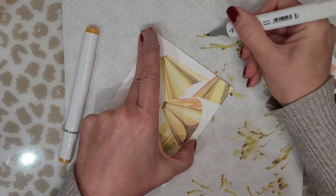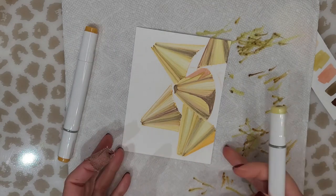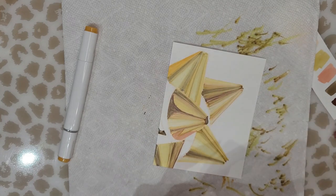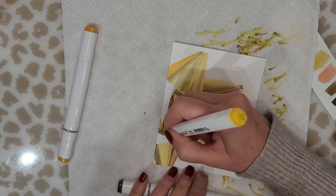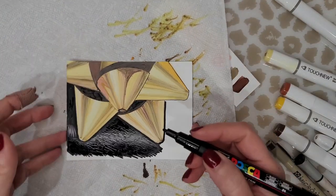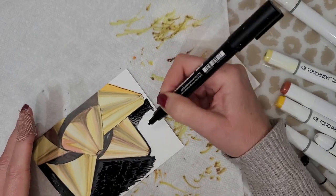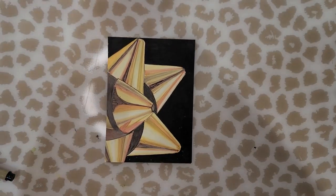We are almost at the end of this video — parts of it did not film and I apologize for that, but I think you get the basic idea from what I was able to capture. I hope you enjoyed this video. Please don't forget to like, comment, and subscribe, and take a look on my Facebook page if you want to see the completed painting. Thanks so much for watching — I'll see you in the next video, bye!